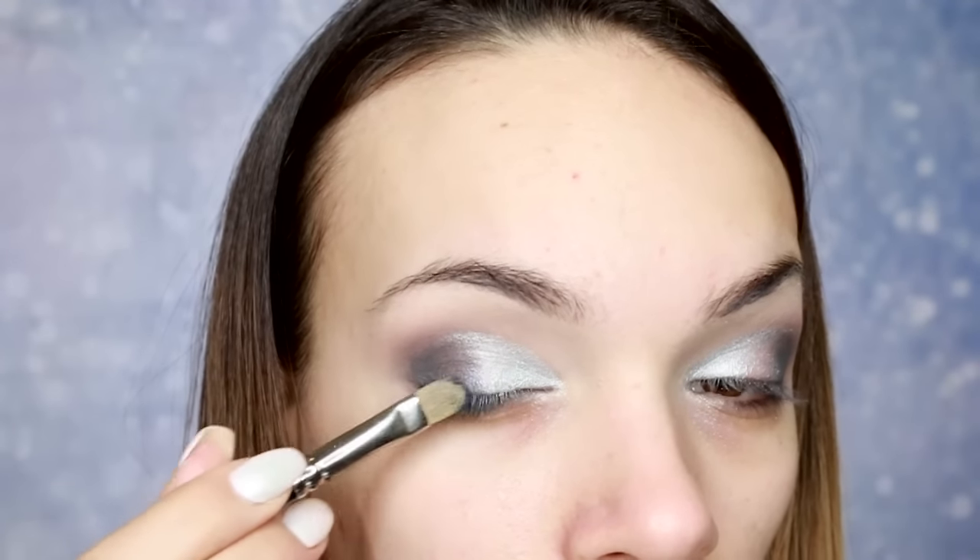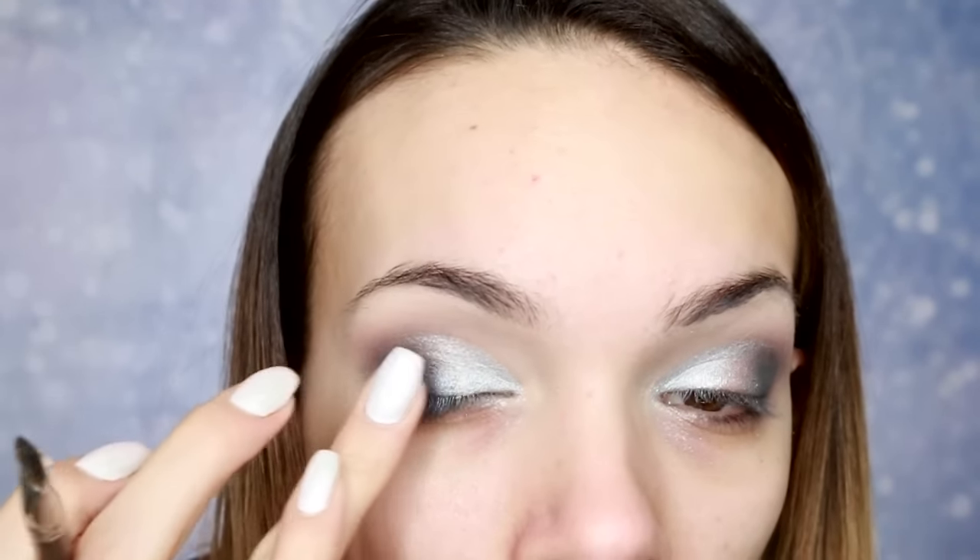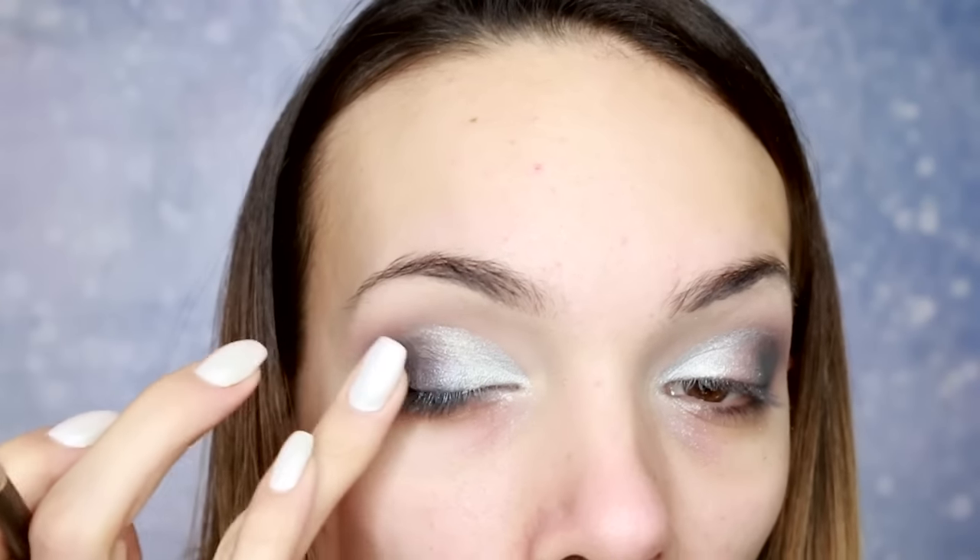Ova plava apsolutno ništa ne radi za sad. Malo nešto se prikazuje, ali više mi skida senku koju sam prethodno nanela. Rekla bih da je plava potpuni promašaj. Vraćam se na srebrnu — pogledajte kako lako prekriva.